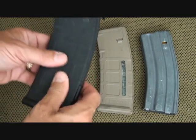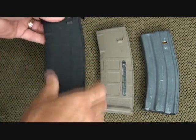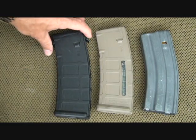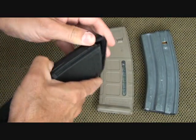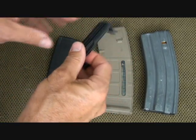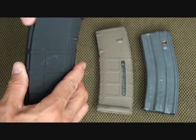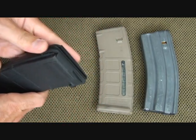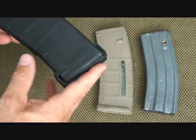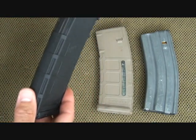The ribbing here really gives some texturing, so it helps to grab these magazines. They do come with this dust cover, and this dust cover can also be used as a tool to pull out shells as well as protect your magazine. It also protects your feed lips in case the magazine is dropped head first — this will protect your feed lips, which makes it just an added feature.